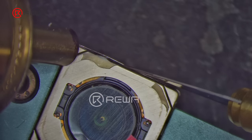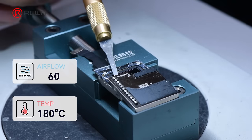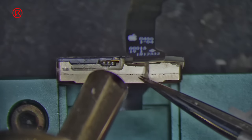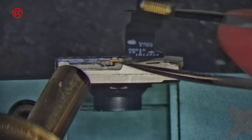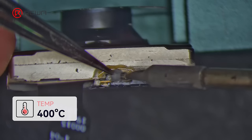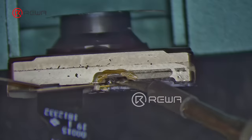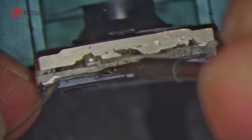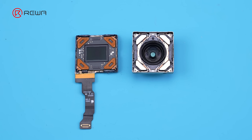Next, we disassemble the main camera. We use a hot air gun to tear the back cover shield and clear the residual glue. Then we apply a few middle-temperature solder paste to the solder joint, heat it with a soldering iron, and use a pry knife to disconnect the CMOS and the motor.